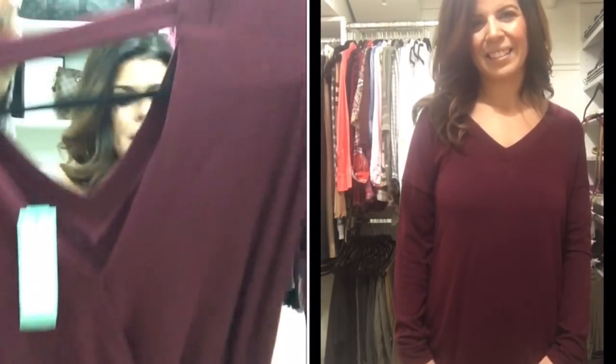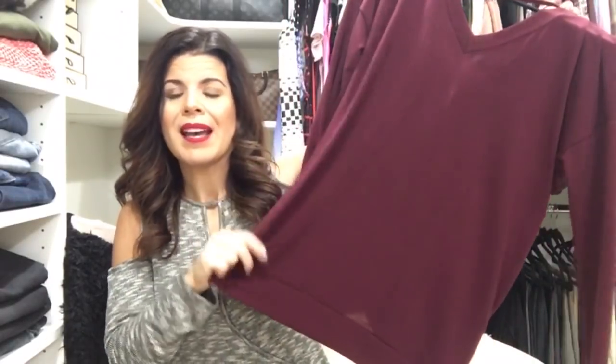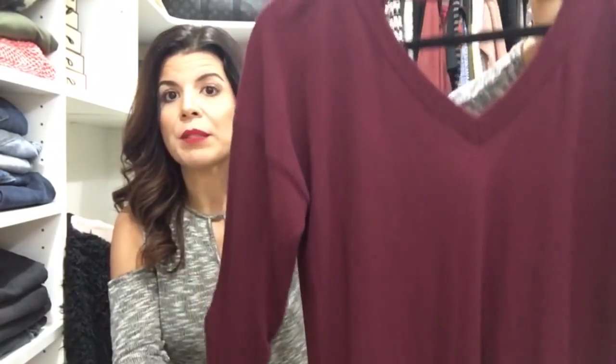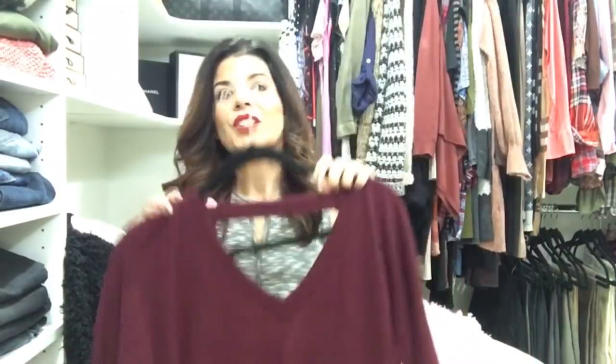The price on this top is only $48, so the price is right — I don't think it's bad. I just don't know that I necessarily need another little knit top right now, but it's a very good option with nice detail and it's super comfy.